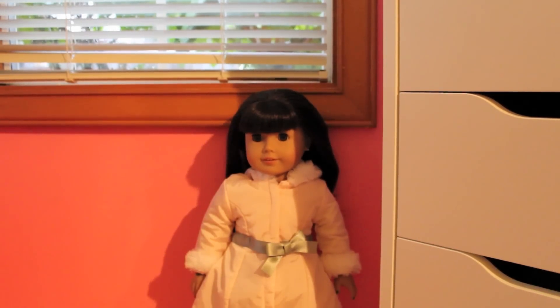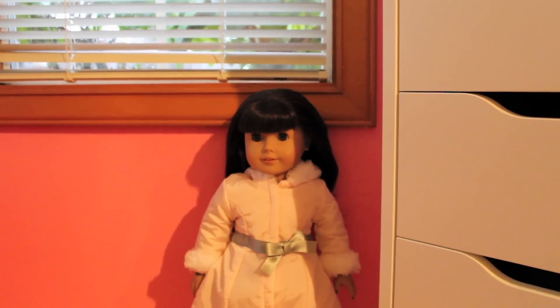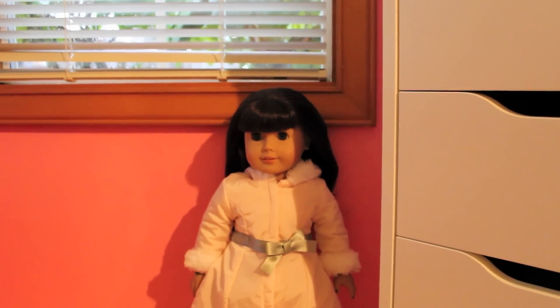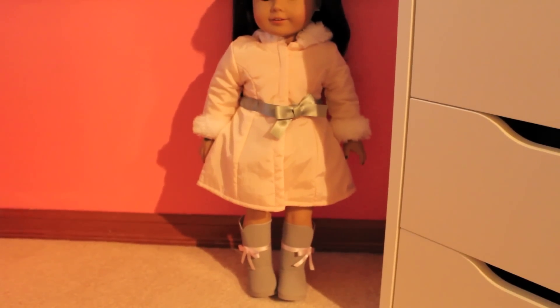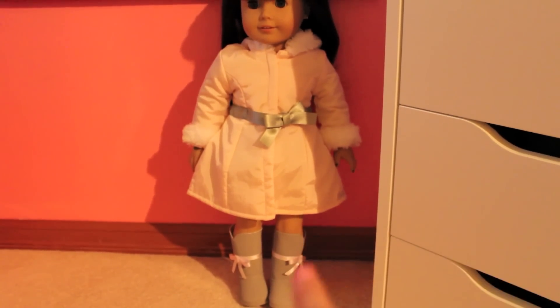Hey everybody, it's Bella and I just wanted to wish you all a very Merry Christmas, and if you don't celebrate Christmas, then happy holidays! For Christmas, I received this really adorable pretty pink coat set and I love it so much. Look how cute the bows are on it — I think it's so cute.